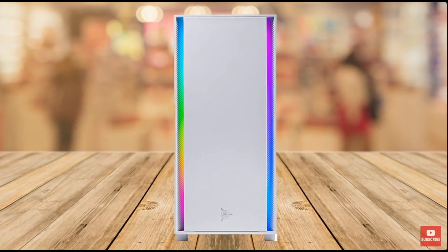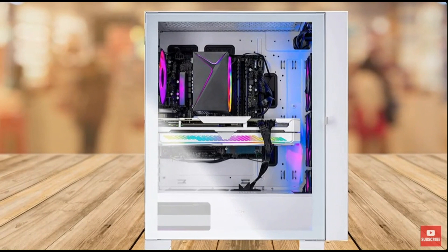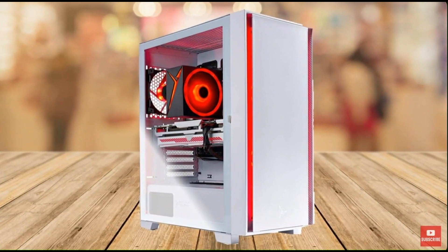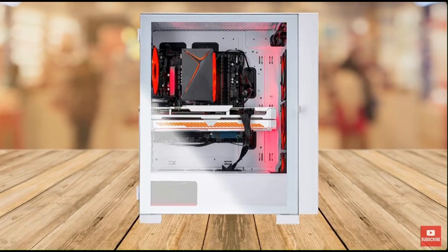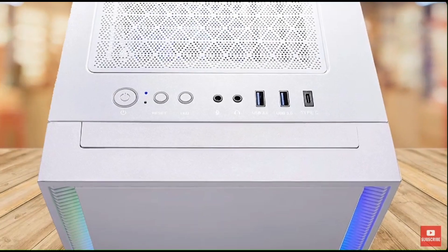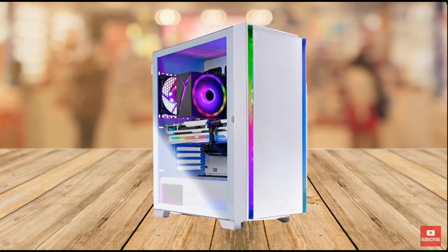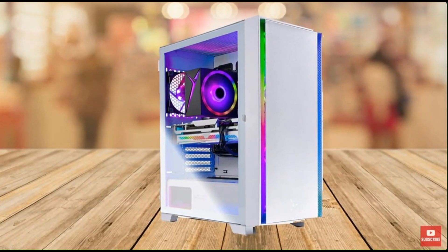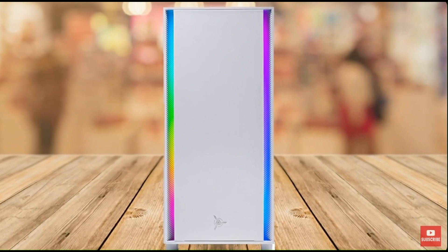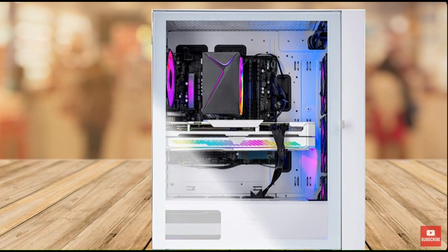Under the hood, the Skytek Shiva 2 is equipped with an Intel Core i5-12600K 3.7GHz CPU, which can be boosted up to 4.9GHz, providing excellent processing power. The CPU is paired with an Nvidia RTX 3060 Ti graphics card with 8GB of DDR6 VRAM, capable of running all modern AAA games at high frame rates and high graphics settings. The PC also features 16GB of DDR4 RAM and a 1TB NVMe SSD, which provides lightning-fast boot and load times.